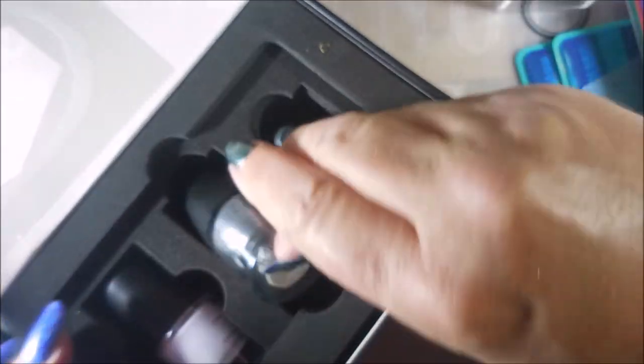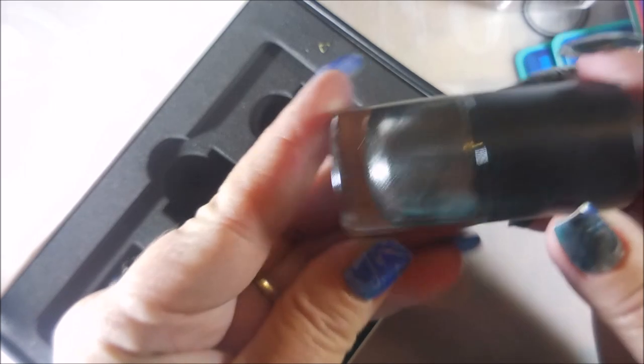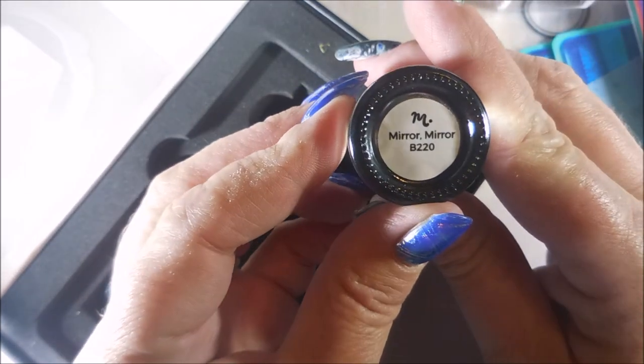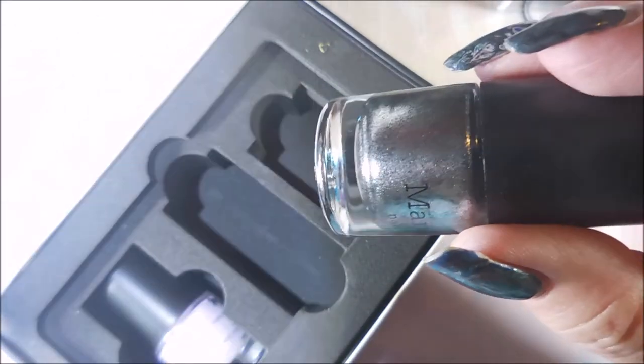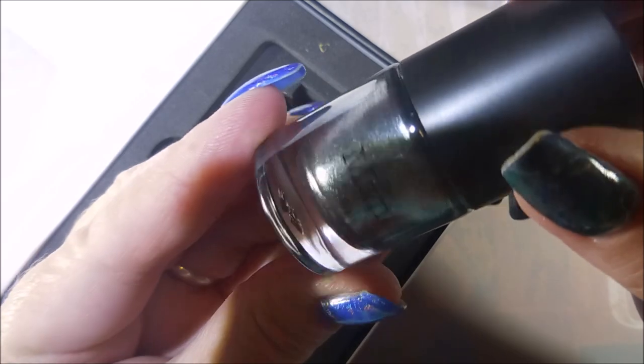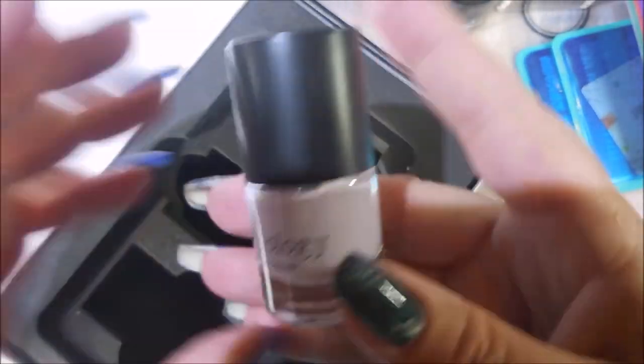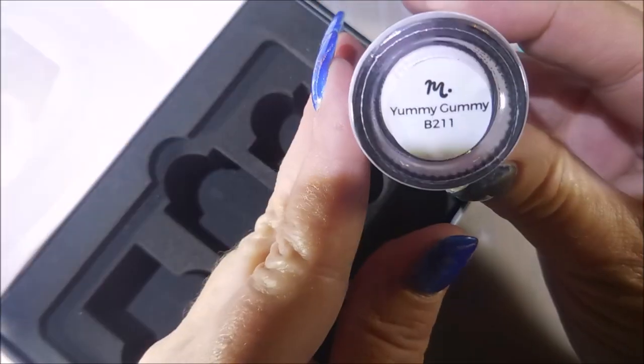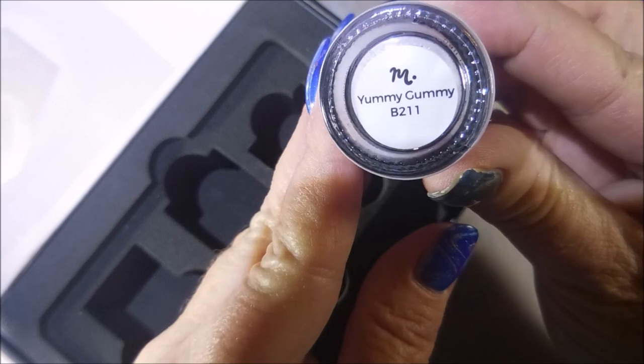It came with two stamping polishes. The first one is like a gunmetal silvery gray blackish color — it's called Mirror Mirror. Very, very nice. I really like that. And then this one is like a very, very light purple — I mean, stupid light. Very pretty, and it's called Yummy Gummy.